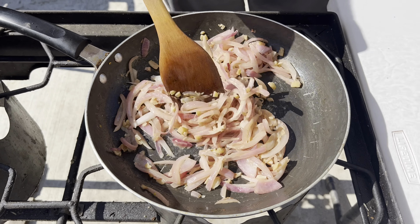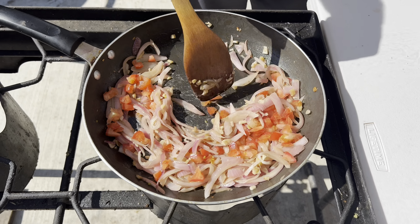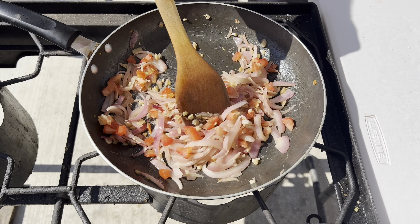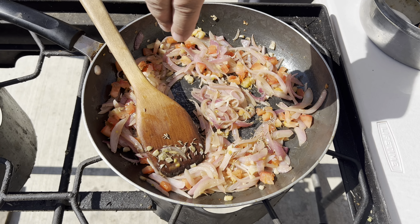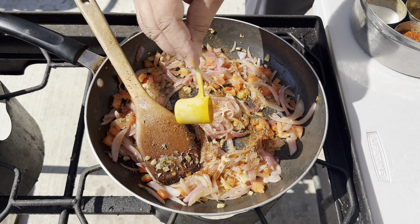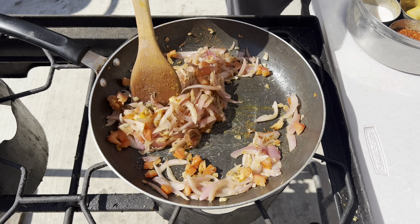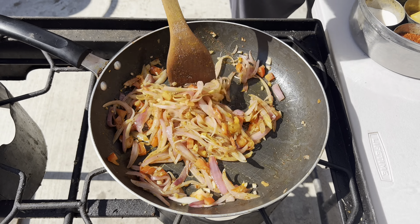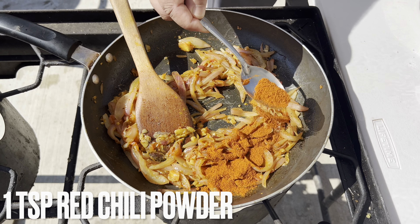Add a small tomato, half spoon of cumin seeds, salt to taste, quarter spoon of turmeric, and red chili powder — it's very good for the color.